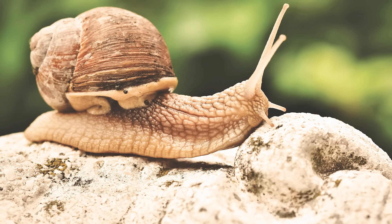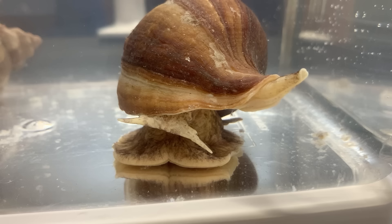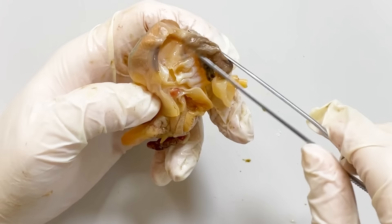Similar to snails, the anus in whelks is also located in the front. This part is the siphon, where the whelk breathes using water that enters through it. Above the siphon, you can find the gills, which aid in respiration and gas exchange.